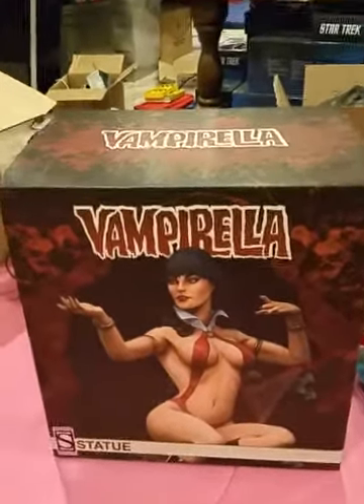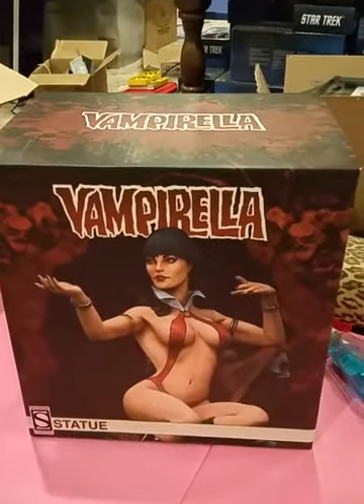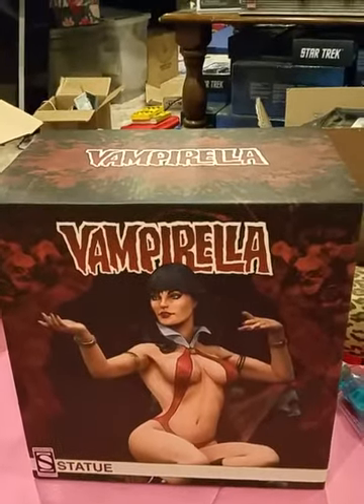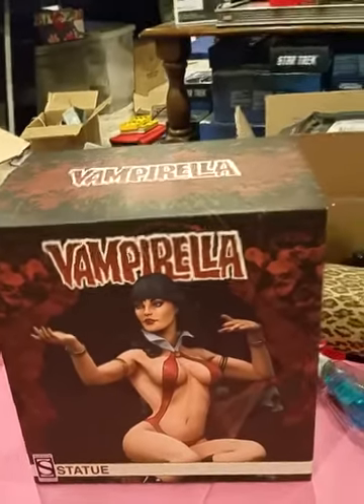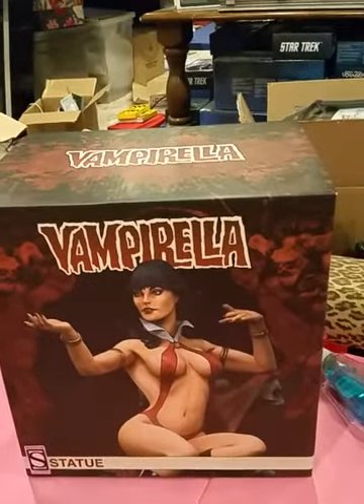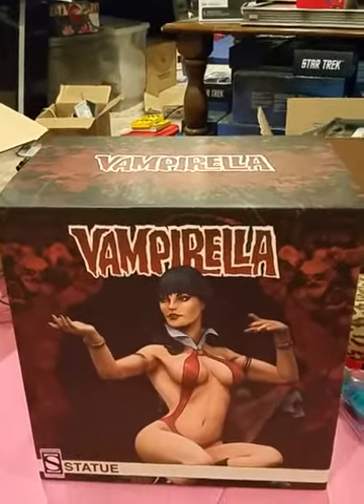Hello everybody, welcome to another edition. This edition is Sideshow Collectibles Vampirella Statue by Terry Dodson. It came in the mail today. I put it on payment plans to make it more affordable.